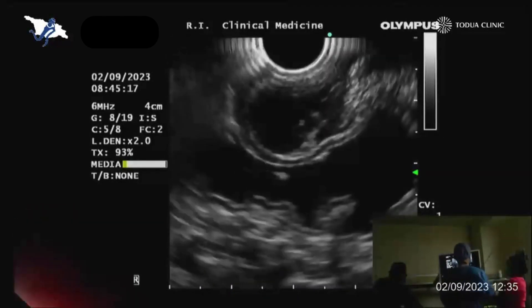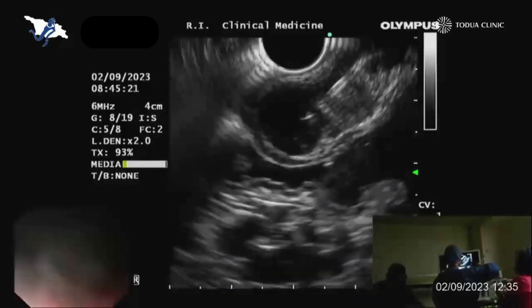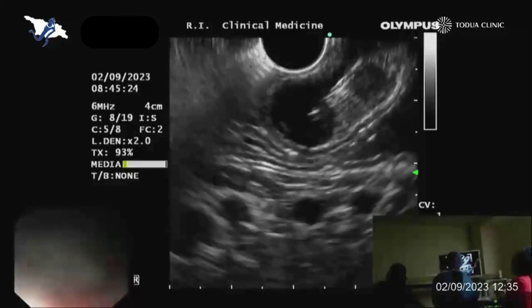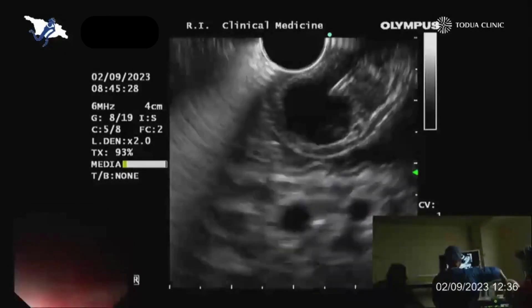Now we have negative pressure with a syringe and I'm trying to move within the tumor. This is also a little bit tricky because the position is not so good and the tumor always moves with me.